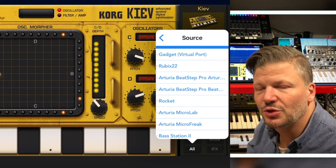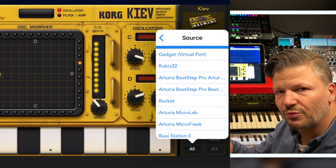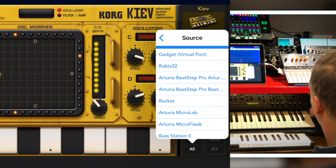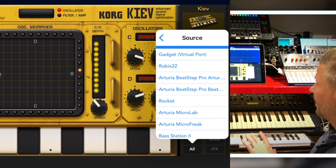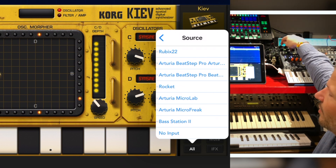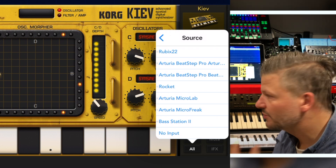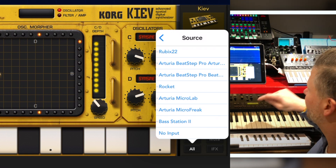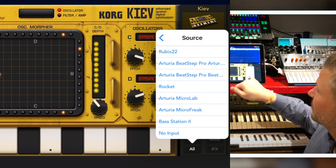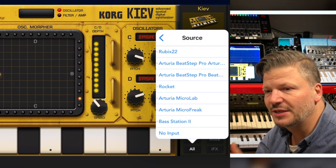But if you look at the other ones — I've got my Arturia BeatStep Pro, it's here so I can use it as a master and send information. I have my Microlab, the Rocket, which is my synthesizer brain with MIDI out sending knob values. The MicroFreak can become the MIDI master — I can send notes by playing on it. The Bass Station 2 over there also appears right away because it's USB compatible.